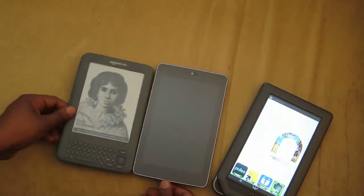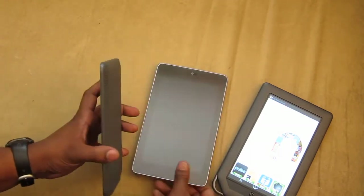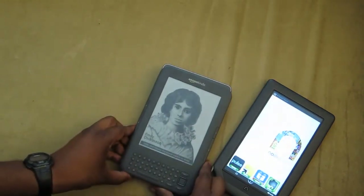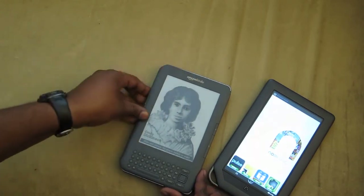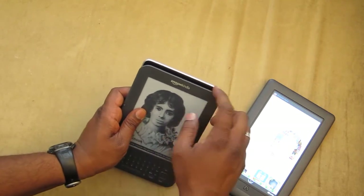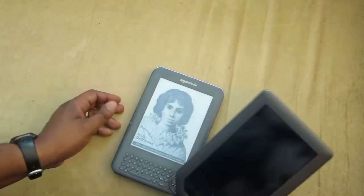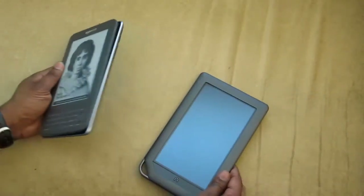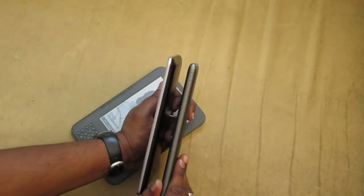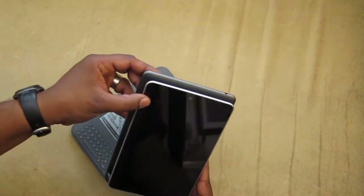So let me do a comparison. The Kindle is probably the smallest, lightest, and probably the thinnest. I'll do a stack comparison. You can see that it's just a tiny bit shorter than the Nexus. And then the Barnes & Noble Nook — I would say it's probably the largest. It is the largest of the tablets, as you can see.